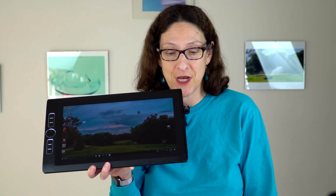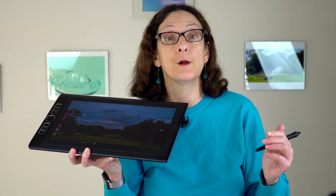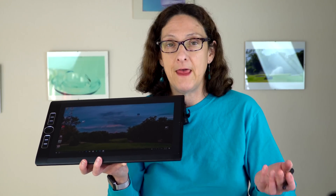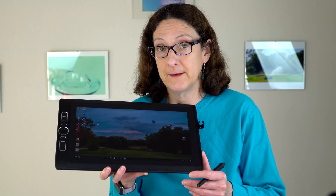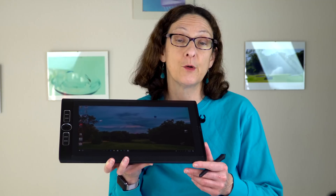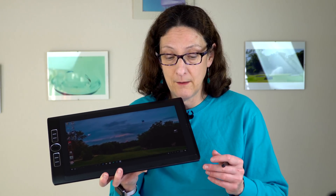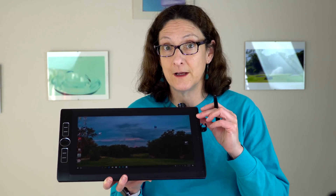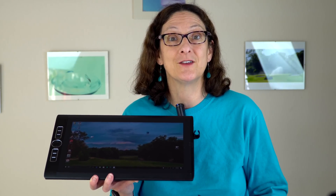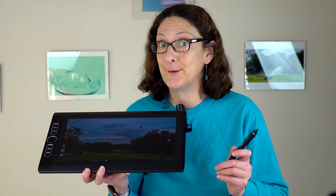So that's the Wacom Mobile Studio Pro 13 — a lot of drawing goodness in a three-pound chassis. This is still close to what you'd call a vertical market product: it's for artists using it seriously, whether hobby or professional. It doesn't really try to compete with the Surface Book or Surface Pro 4, though some will choose those — particularly the Surface Pro 4 for its lower price. Hopefully you can now make an informed decision on whether this will be your next drawing companion. I'm Lisa from Mobile Tech Review — subscribe for more cool tech videos, and thumbs up if you liked this review!